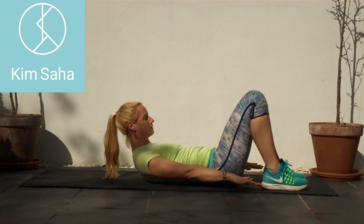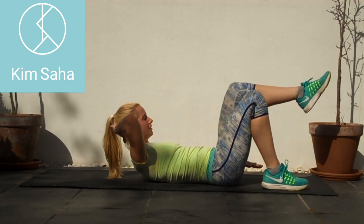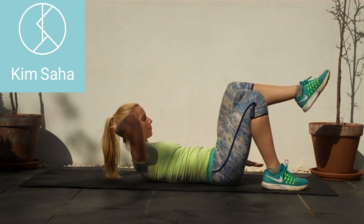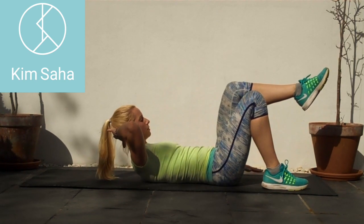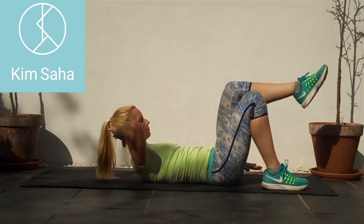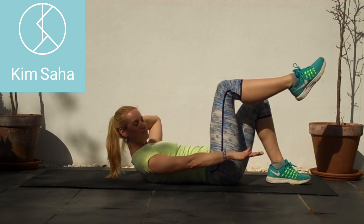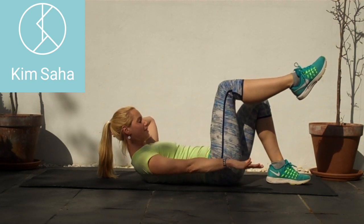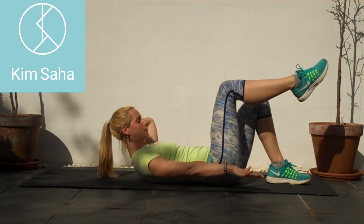Right hand behind the head, left leg up, left hand pumping up and down — keep the elbow wide, stay strong through the arm. Good. Now swap arm and leg, up and down with the other one. Keep breathing.